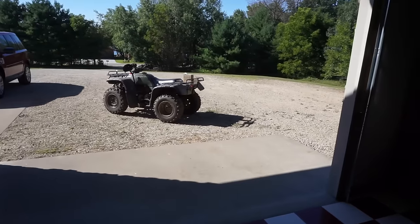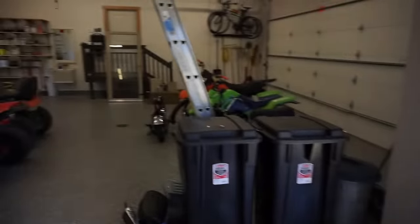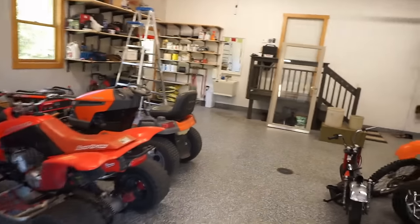I think we have a ghost in the house — the garage door just opened on its own. That is super weird.